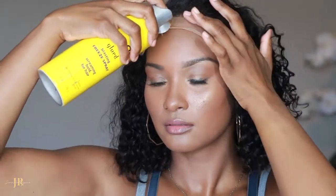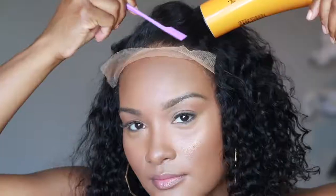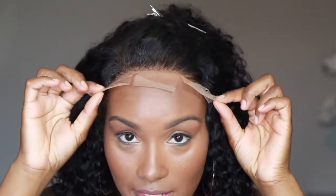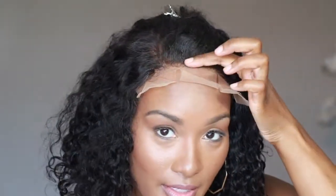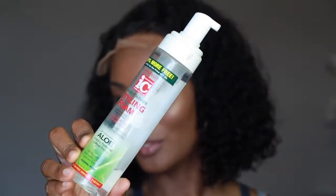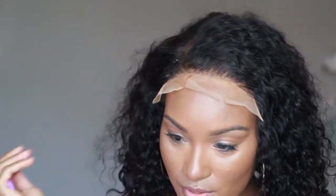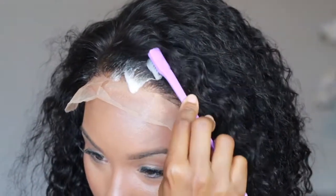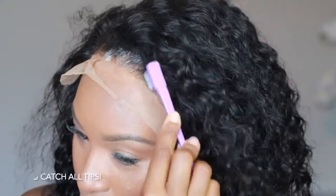This lace only goes from temple to temple — I love that about this. I'm going to add one more layer on top of the lace. Before I tie this down, I went ahead and cut three slits into the lace. I'm going to add a little mousse and a little edge control to get this lay where I want it. I've got my beauty store mousse here and I'm going to go through and smooth it down around the edges.